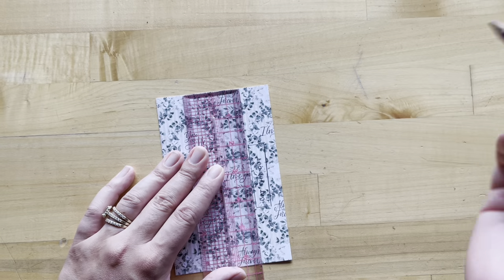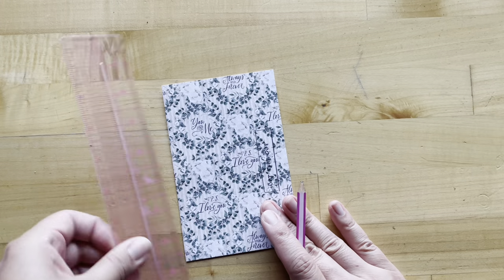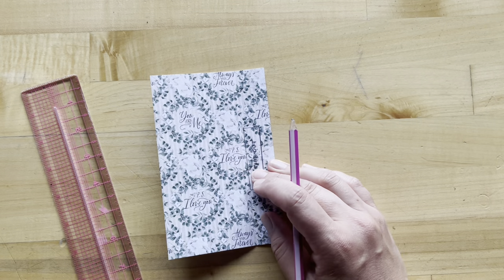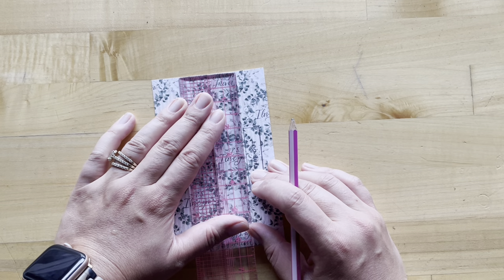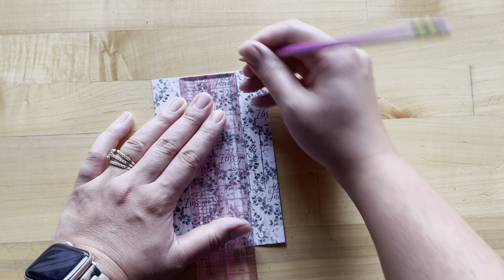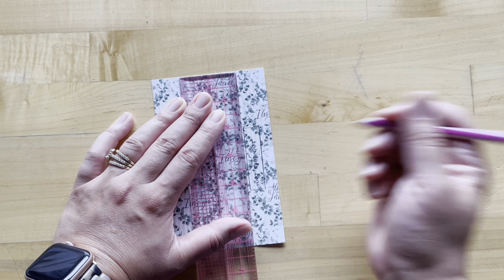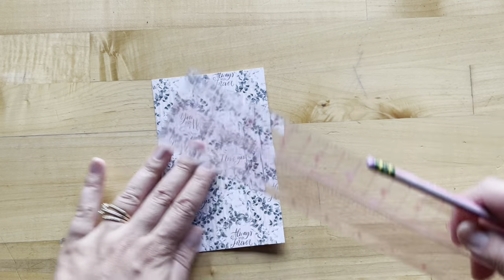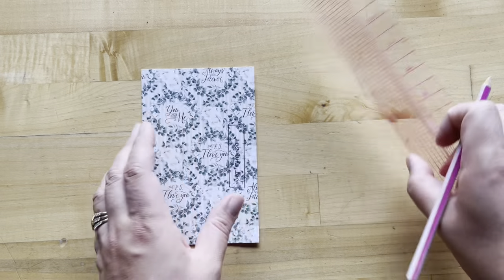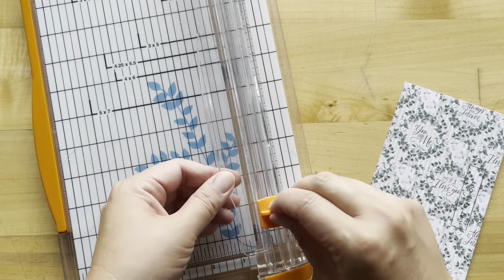Now we're going to do a little bit of marking. We have this folded in half, and then we're going to take our ruler and on that three-inch score line, we are going to mark two inches from the top and four and a quarter inches also from the top. We're going to take that mark and go all the way down, then mark a half of an inch across the top and the bottom and then down again, so we have a nice little rectangle. Just adding a new blade in here to get a nice crisp cut.